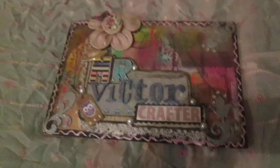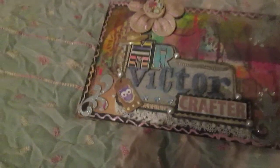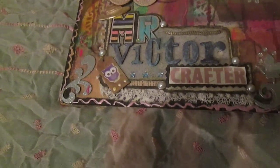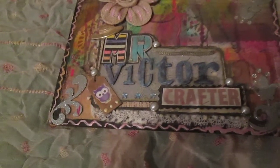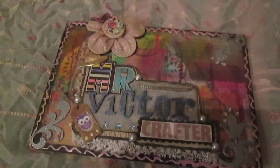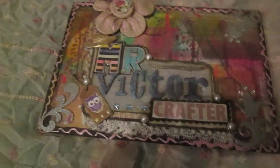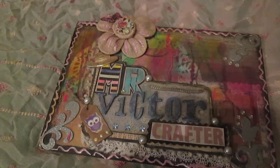Hello everyone, it's me again. As I promised on the previous video when I showed my altered puzzle, I made a video when I finish my wall hanging, which I made for Inna Salisbury's challenge in April. Now I have finished it and connected my three puzzle combination.